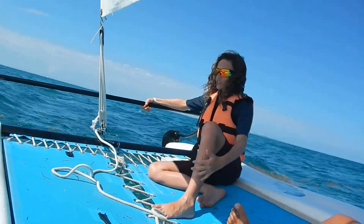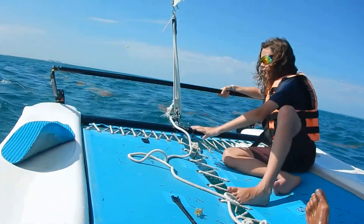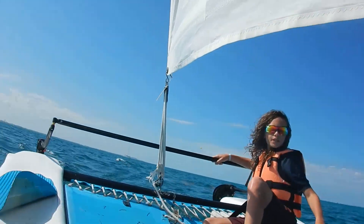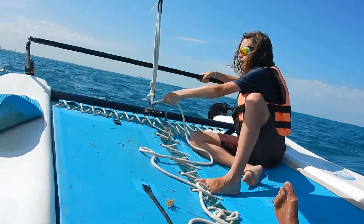And see, I'm catching speed. Now, I'm on the sail. The sail is very simple — the sail controls your speed. Right now I'm going fast because the sail is tight.